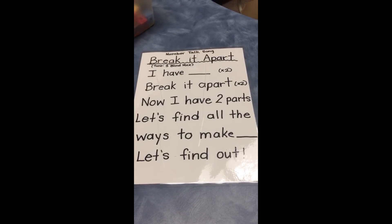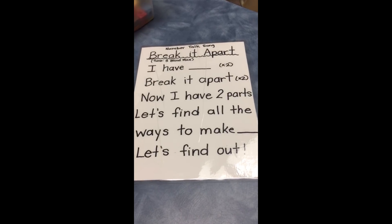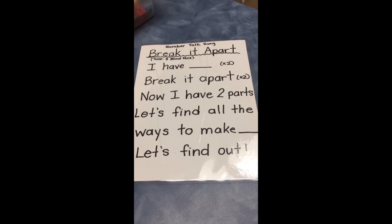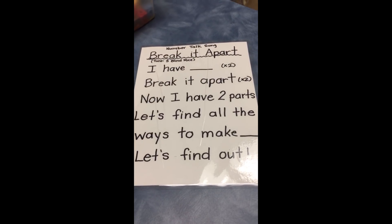We have laminated this sheet, so it's hanging in our classroom. We also hang it close to our math center so the kids can follow along and play this game at play time. Once they have broken it apart...